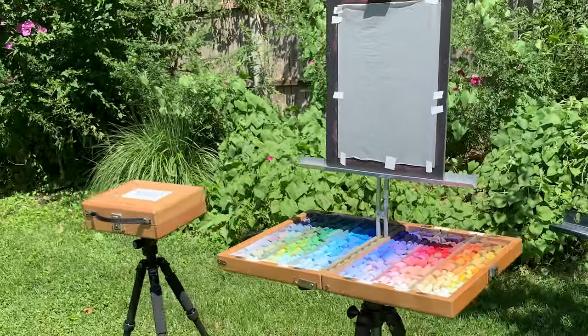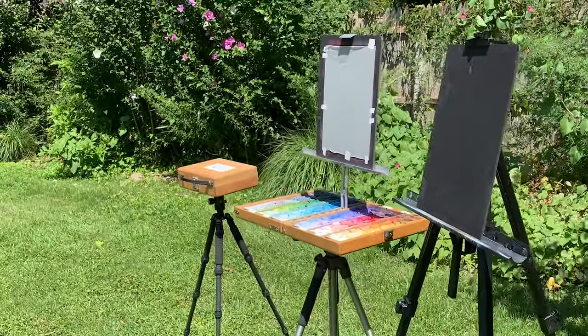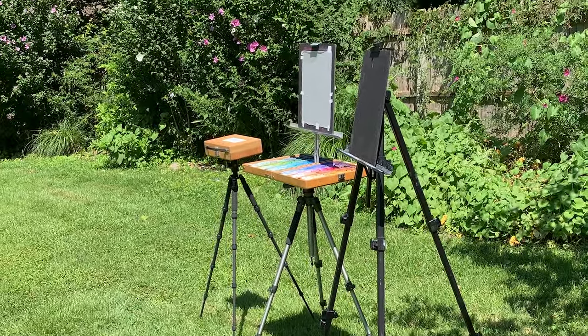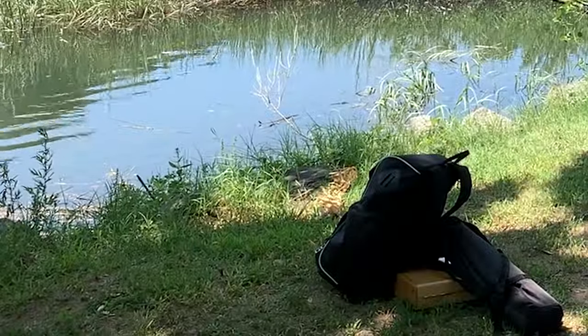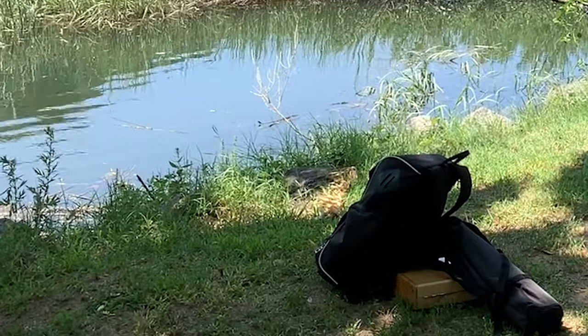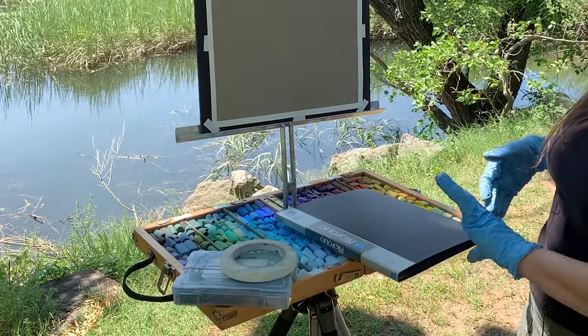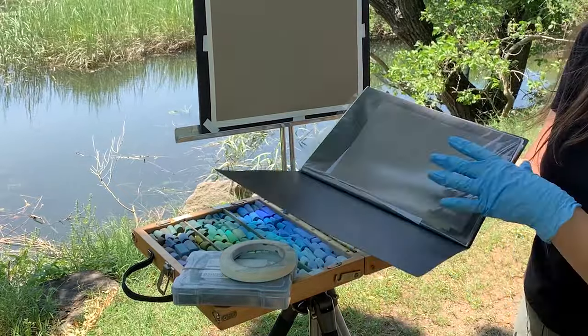I have information about the boxes and tripods I'm using listed in the description below. If this video is helpful to you, please give it a like and consider subscribing. Now I'm going to show you how this easel system works on location, how quickly I'll be ready to paint, and share a few tips on how to make plein air painting a bit easier by being better organized.